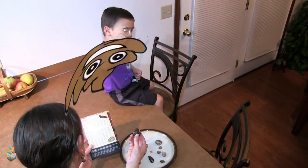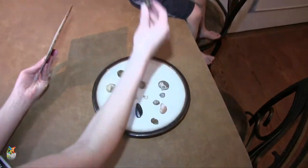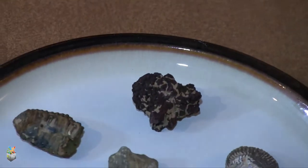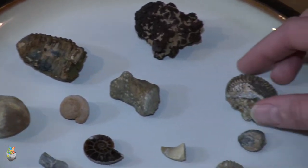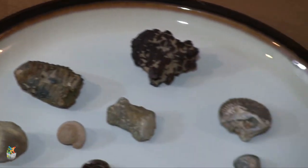Dinosaur poop! This is dinosaur poop. Is that pretty cool? So we got some clams, we got some ammonites, we got some shark teeth, we got a sea urchin, a trilobite, dinosaur poop. You say rock — a dinosaur rock poop!